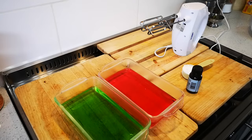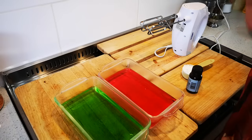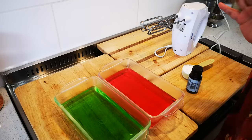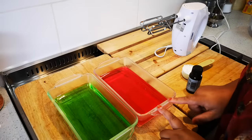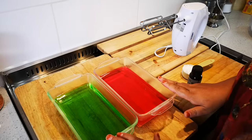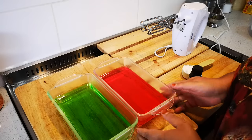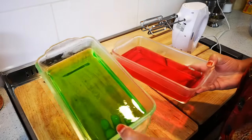Hello everyone, today I'm making a trifle. First things first, before you assemble your trifle, make your jelly following the packet instructions. I have strawberry and green gauge here. You can use any flavor or color you like. Put it in the fridge and you'll see it sets nicely.